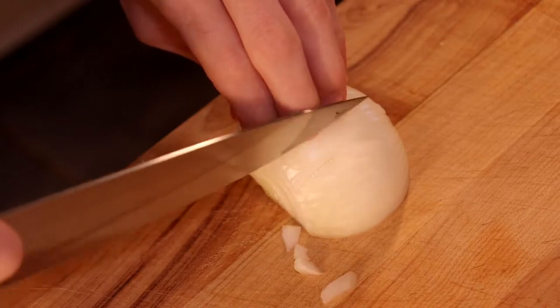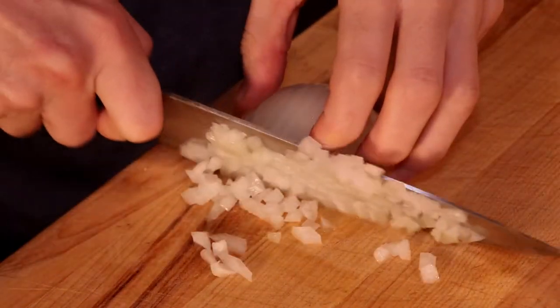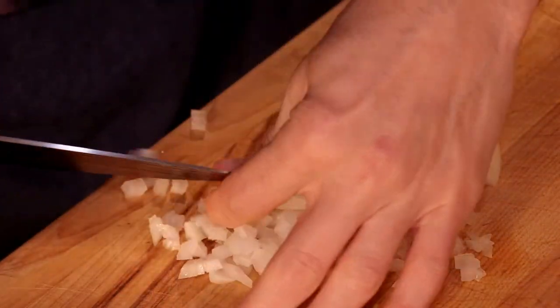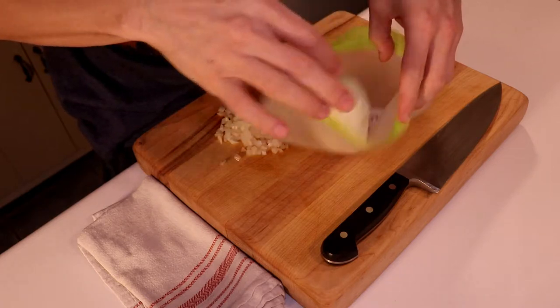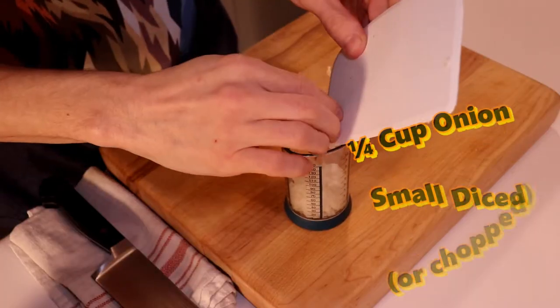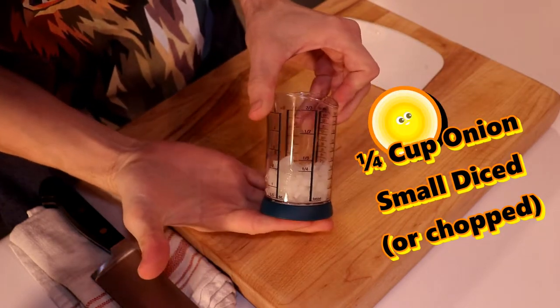In my humble opinion, the chunk left over will last much longer than if I were to dice this whole thing and put the excess back into the fridge. Since I'm not making that sweet, sweet YouTube money right now, the purse strings on my onion budget are tight. After editing a few shots together and making it look like I nailed a fourth of a cup first time around...